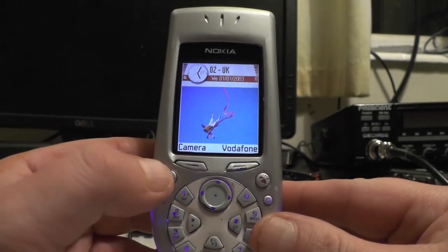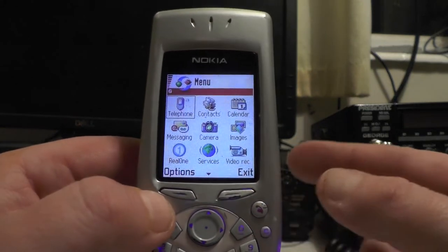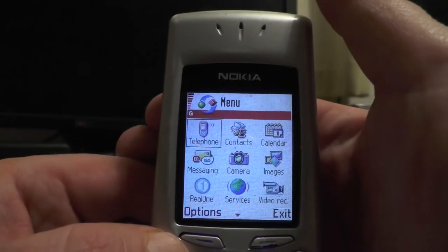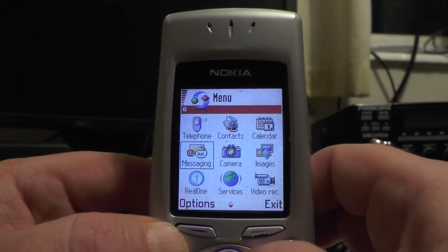You've got a weird keypad there, and that's your call button and your hang-up button. Let's go into the menu. Now the first time you went into the menu it went a bit jerky like this, but then it was fine. So you've got your telephone, your contacts, your calendar, images, messaging, and camera.